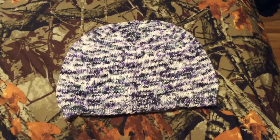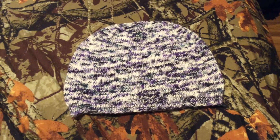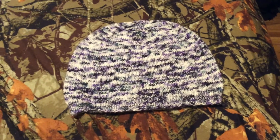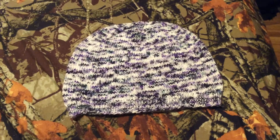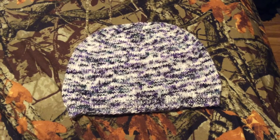Hi, this is Jen. I'm just filming this short video before I go to work. I want to show you all this hat I finished. I'm filming this on my iPad, sorry about the quality.